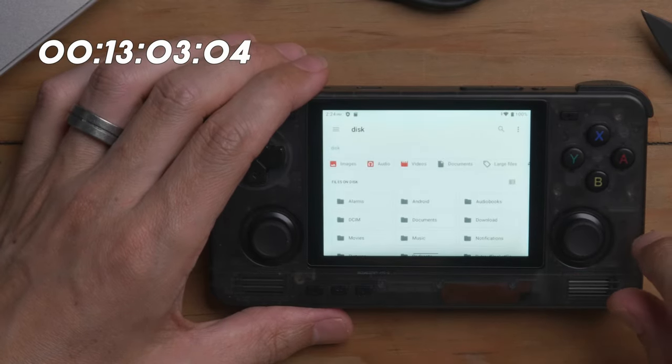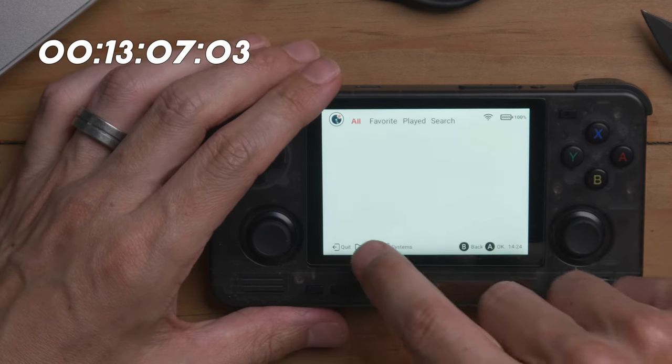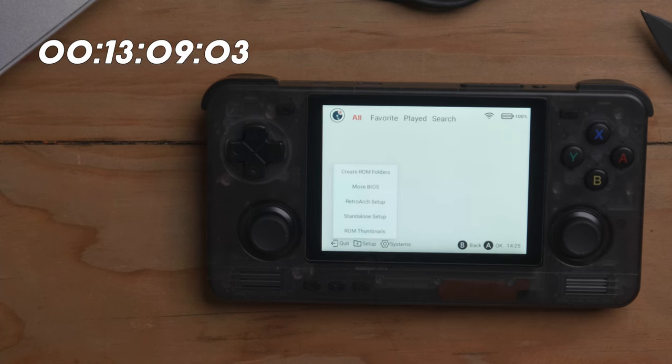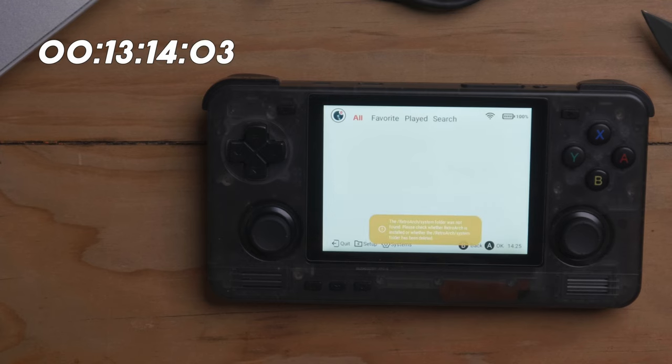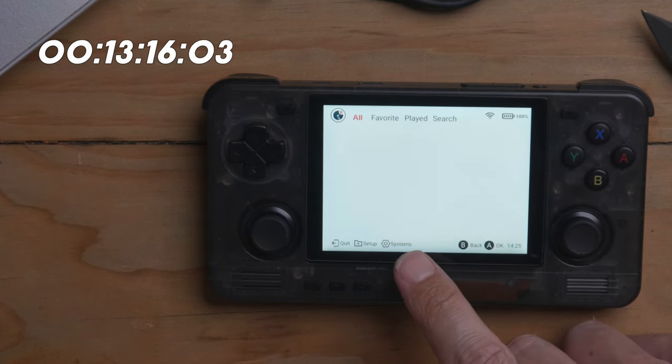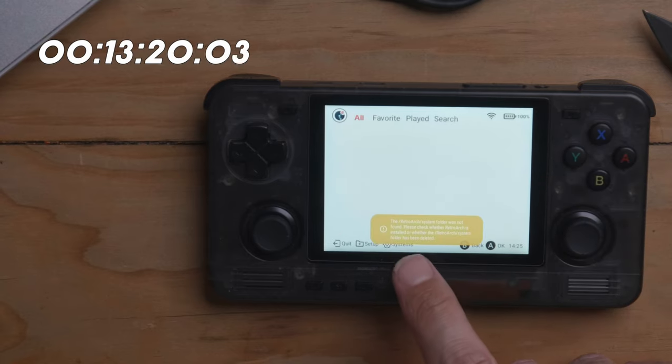Let's press A, then go into Emulation Setup and Move BIOS. Let's see what happens when we move BIOS — Default internal directory, that's where we put it. Move BIOS. RetroArch is not installed, so here's where it does get tricky. If someone doesn't know what they're doing, they're going to reach that point and think, 'Well, that is the end — someone help me.' So we go Quit, get out of here, and now we look for RetroArch.